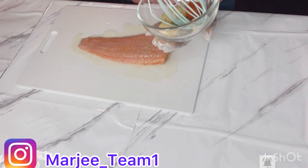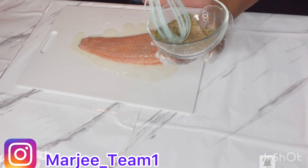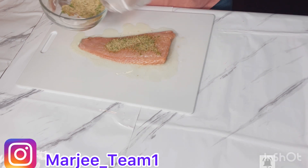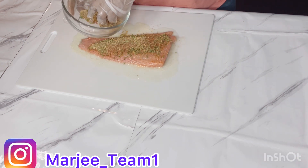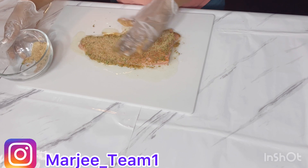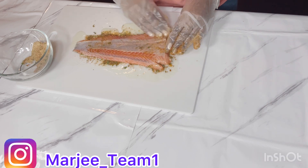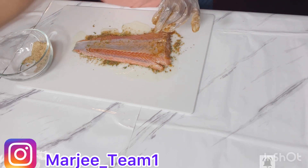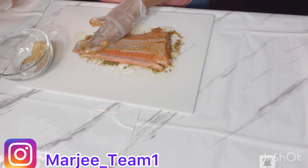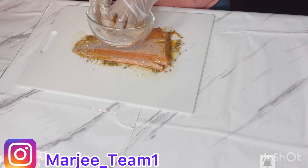This is all my seasoning — we're gonna give it a nice stir before we start applying our seasoning. We're gonna sprinkle it on. Make sure your fish is well seasoned. We're gonna flip it over, add our olive oil, lemon juice, and the seasoning.